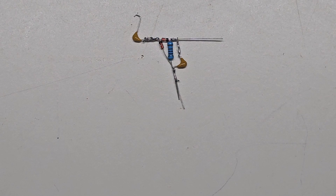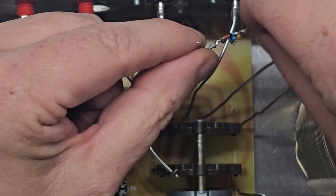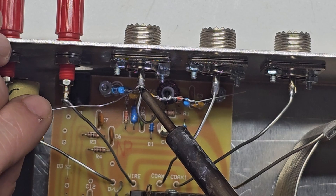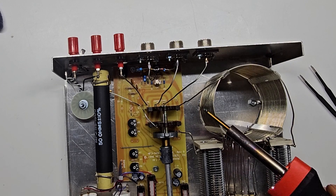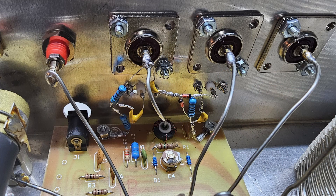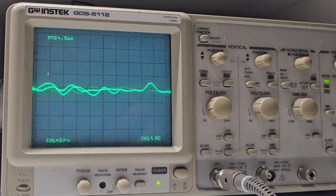Next I built the AM detector circuit like I did the RF sampler. This simple circuit uses 1A34A detector diodes to extract the modulating signal from an AM carrier wave. I mounted the SMA connector next to the RF sampler port. Then I installed the circuit using another existing bolt for ground and soldered to the transceiver connector and the new SMA connector. Here you can see both circuits in place. I can connect the oscilloscope to the SMA connector and view the modulated signal.